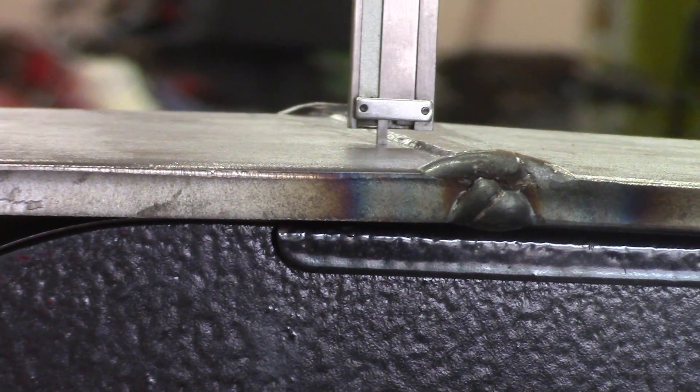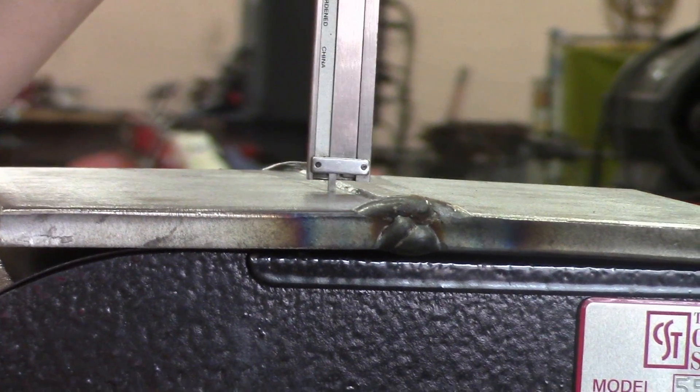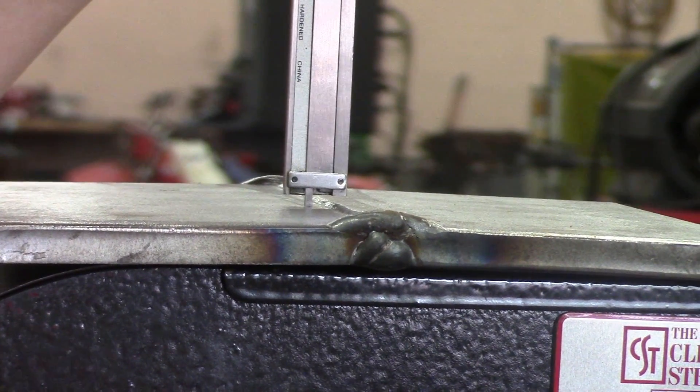There's our 1/8 of an inch on the caliper. You can see it's not even close to 1/8 of an inch, so we're going to go ahead and grind the faces off both the root and the face. Then we'll mark out our bends, cut them, bend them, and do some evaluation.